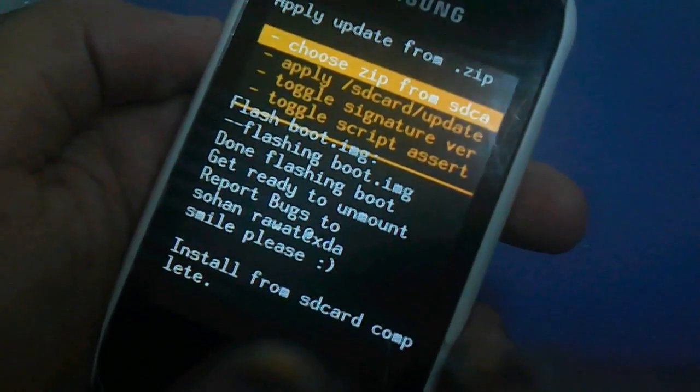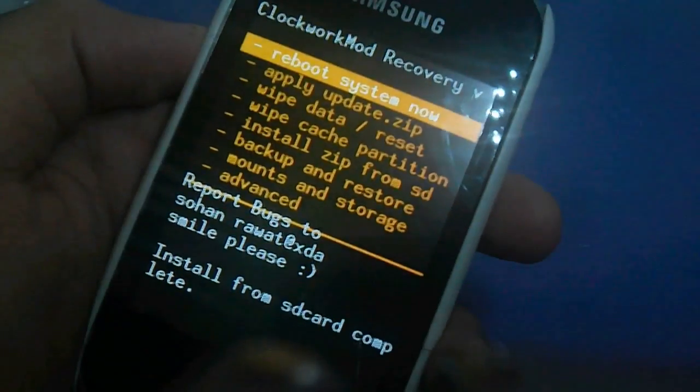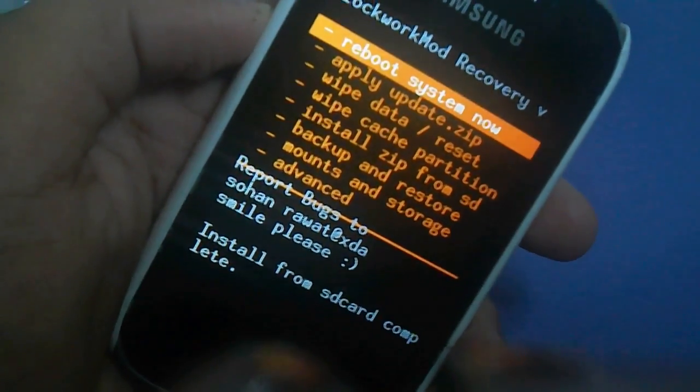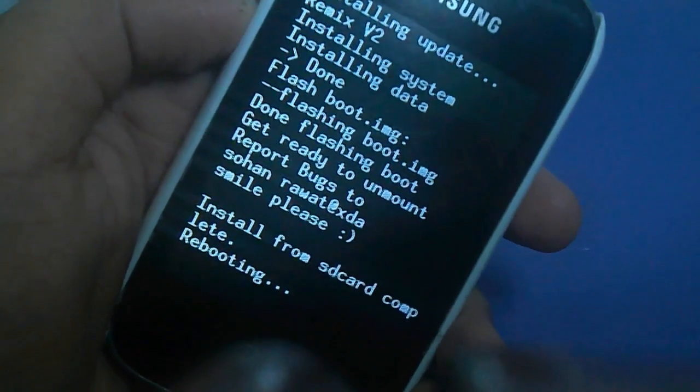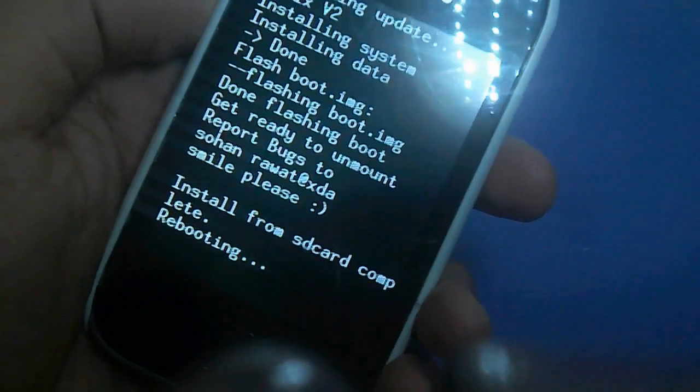Let's press that and then click yes to install RemixV2. Once it is installed, press the back button — the touchscreen back button — and then press the home key which is reboot system now. Let's press that, and I'm not going to bore you guys, let's fast forward this.